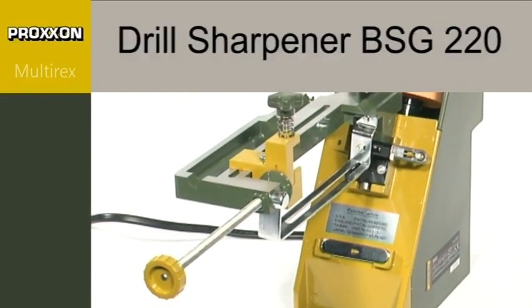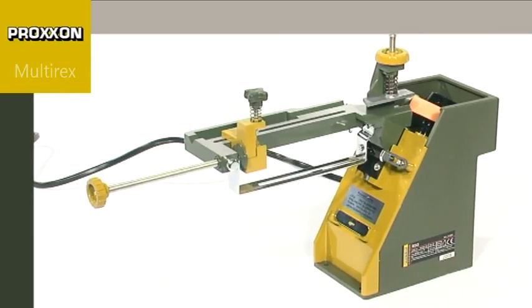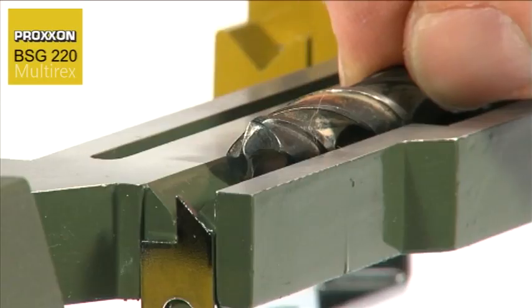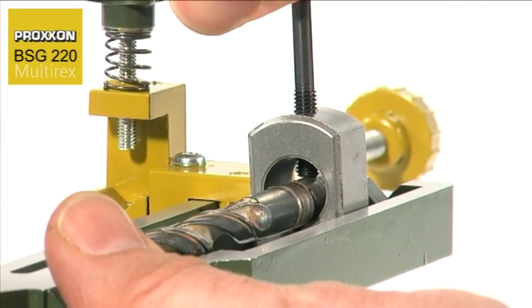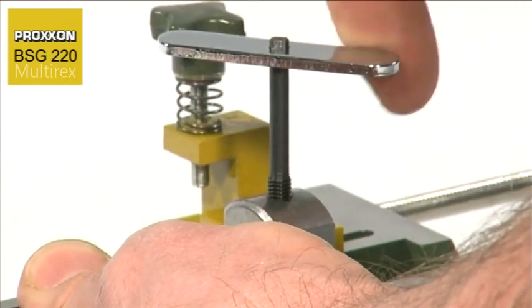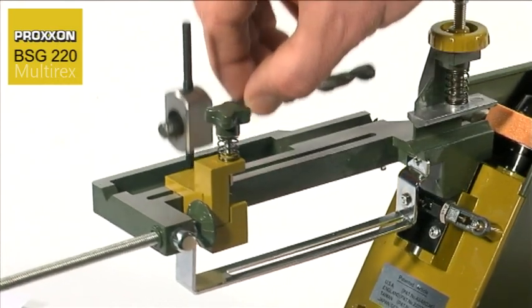Every craftsman is familiar with this. Drills are blunted by use over time and the cutting results achieved are increasingly poorer. But that's no reason to rush out and buy a new one. Drills can be reground and used again and again. However, manual regrinding is not that simple, as care must be exercised to retain the cutting geometry, otherwise efficient drilling can be forgotten. Either it fails to cut at all or is rapidly blunted again.